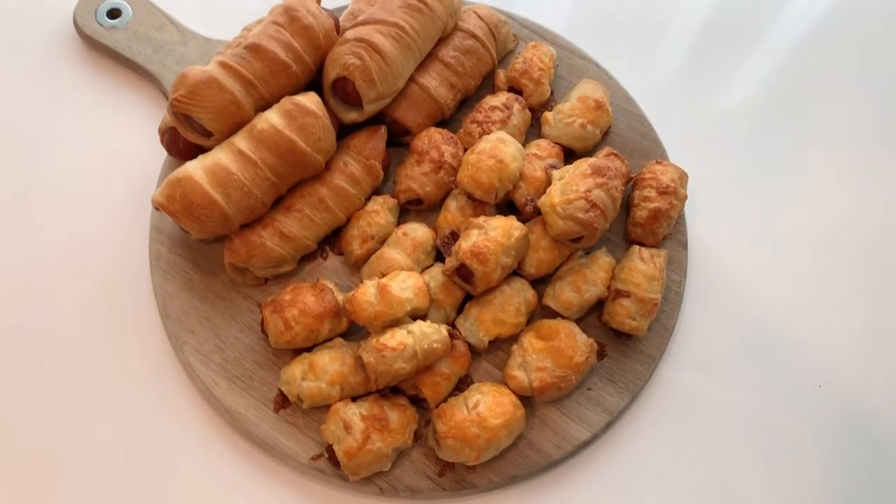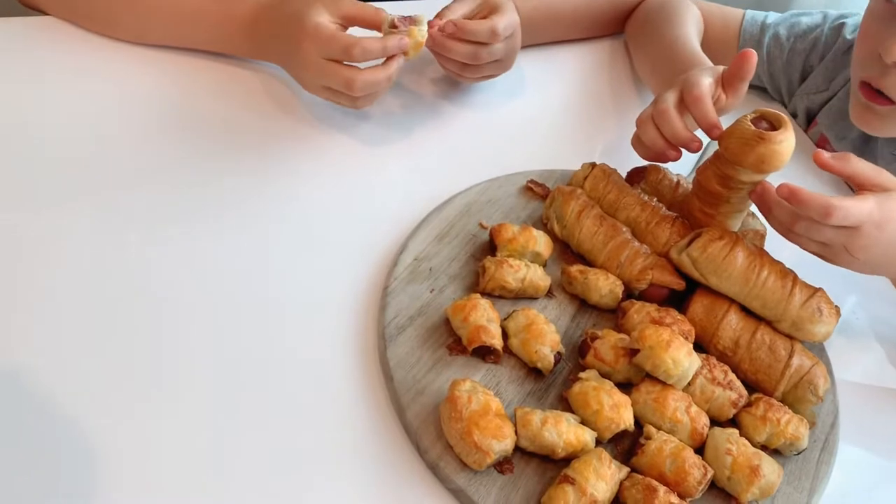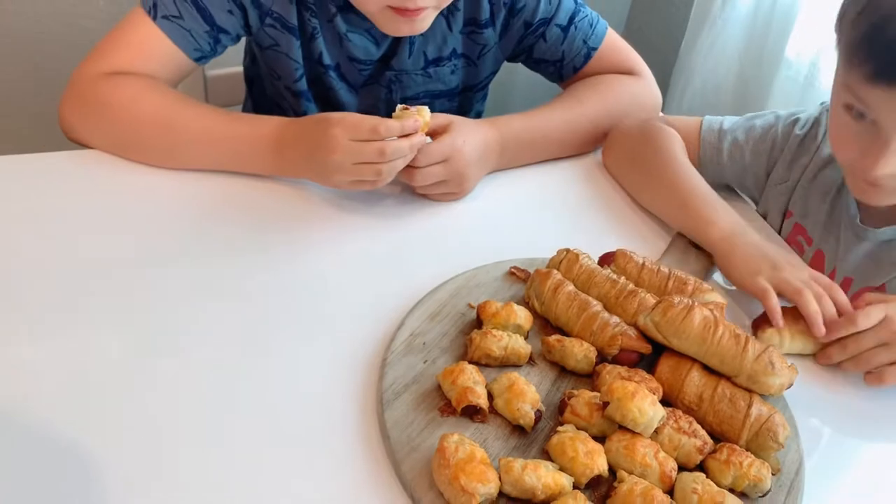I had my nephew over and he said they taste exactly like Auntie Anne's pretzels. And let's get started.